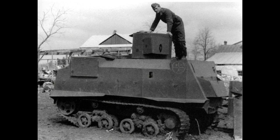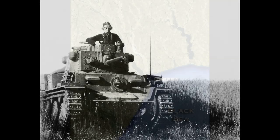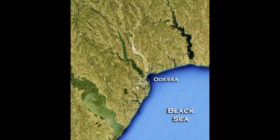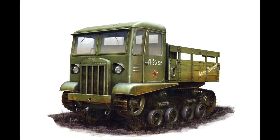This episode of Modeling History covers the forgotten tractor tanks of Odessa. Following the German invasion of the Soviet Union in 1941, the Black Sea port of Odessa was surrounded by German and Romanian army forces. Short of real tanks, the Red Army garrison at Odessa turned to the local shipyards to make improvised tanks based on the Stalingrad STZ-5 artillery tractor.